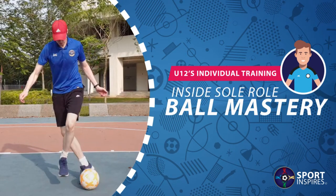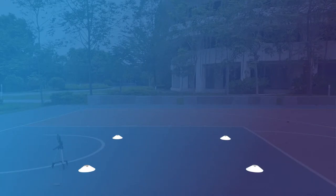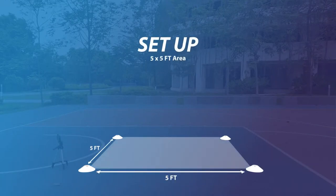This skill will help you to effectively use the sole of your foot, which is key for keeping the ball in tight spaces. You can also use the sole roll to take the ball away from opponents in 1v1 situations.